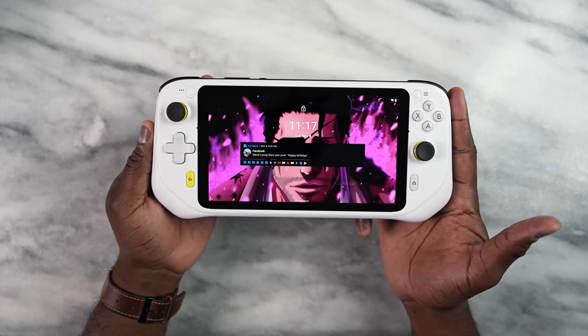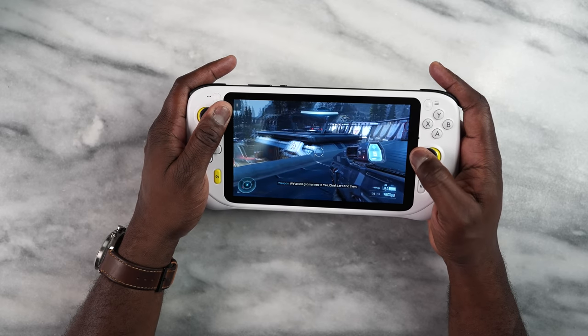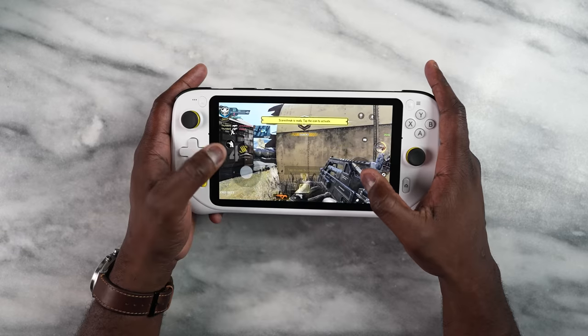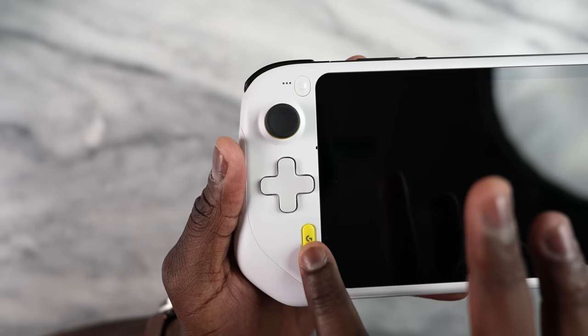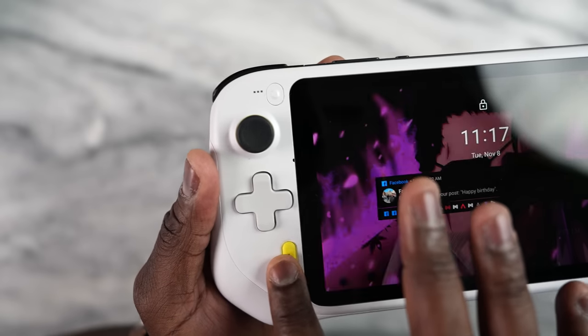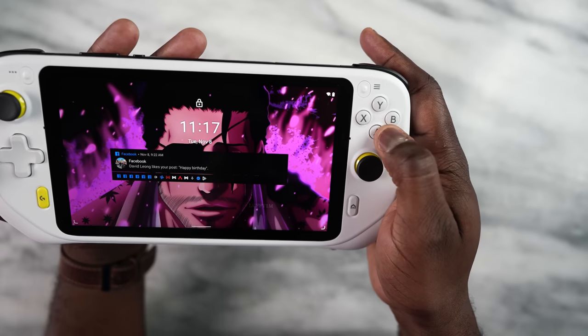It has a 7-inch display, it's a 1080p display, and it's also 60Hz so it's not a high refresh rate. But Xbox Game Pass is locked at 60Hz and this is built for your game streaming needs. You can play Android games here because it does run the Snapdragon 720G processor. It's got 64GB of storage and you can expand the storage with a microSD card.